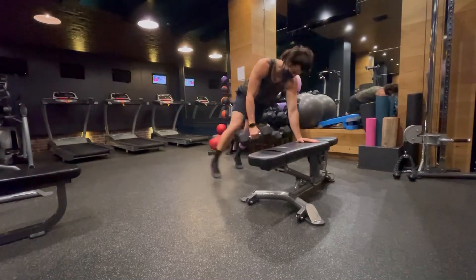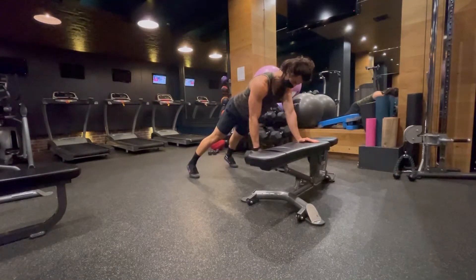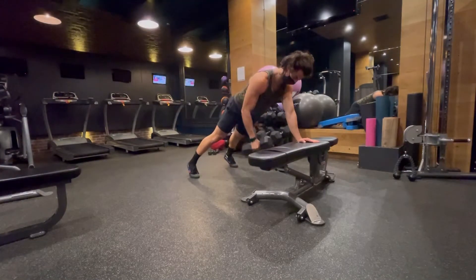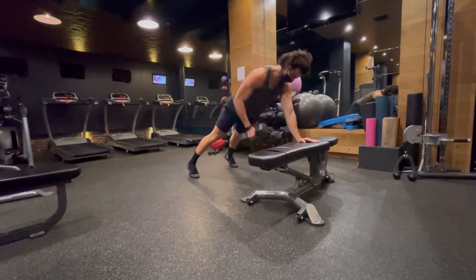For the renegade row with your hand on a bench, you're going to place your hand on a bench, keep your feet nice and wide, and then you're going to perform a dumbbell row. You want to keep your hips as level as possible.